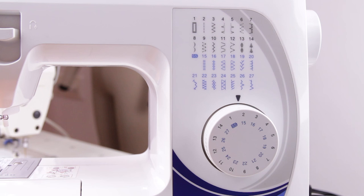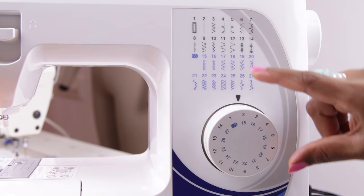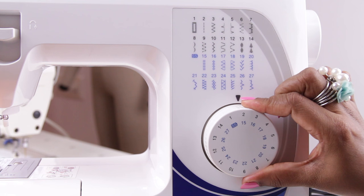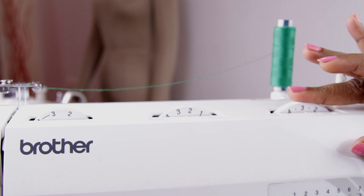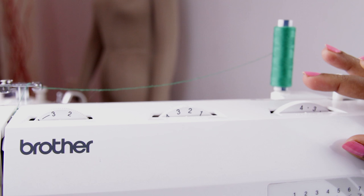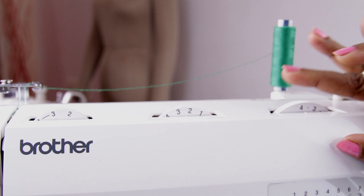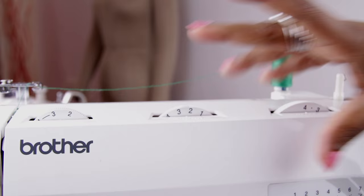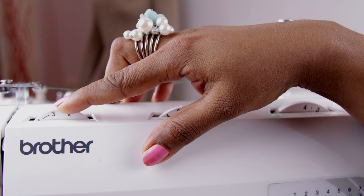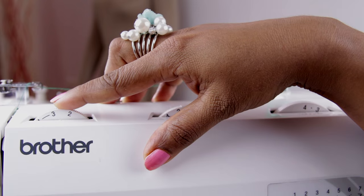Now let's start sewing. First, let's select the pattern — I'll be showing straight stitches, so select 2 by turning the pattern dial until 2 is aligned with the marking. The stitch length dial should be set between 1 and 4 — let's start with 4. For straight stitch, keep the stitch width at 2 or between 2 and 3. Always before starting to sew, it's better to sew on a scrap of fabric to check that the thread tension is right.